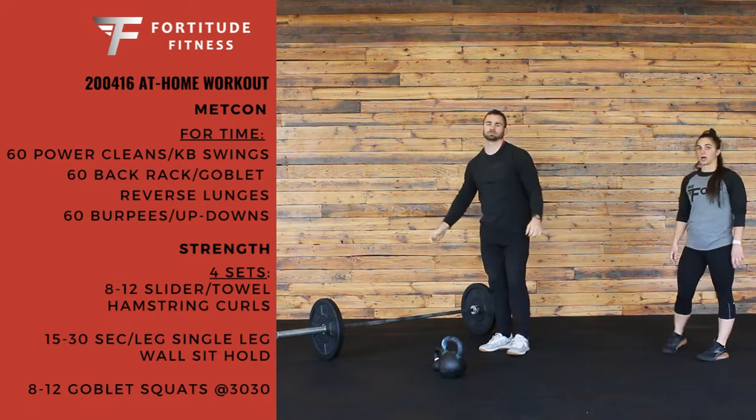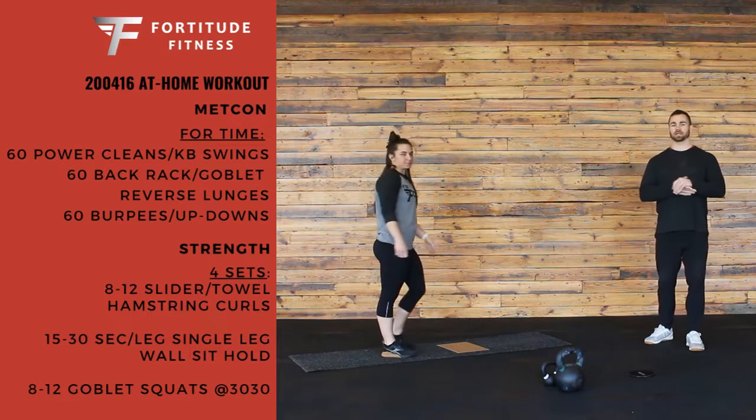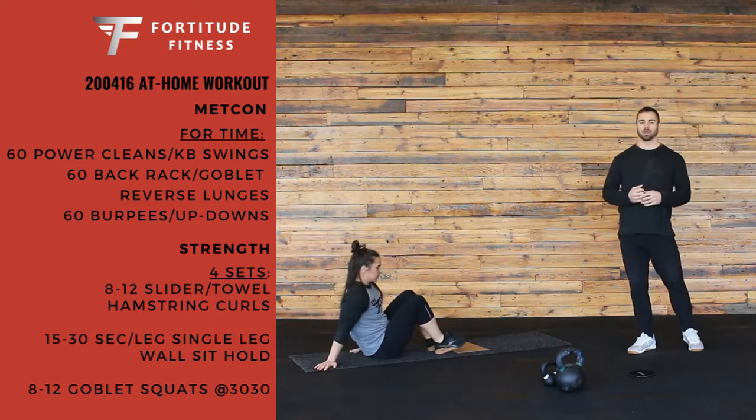So that's our conditioning for Thursday. After you've completed the conditioning, give yourself enough time to rest and recover. We're going to do 4 sets of strength work.